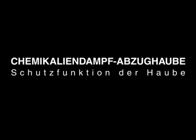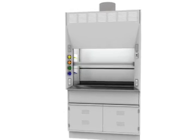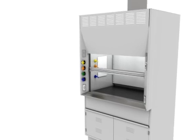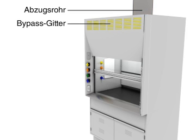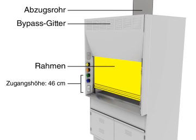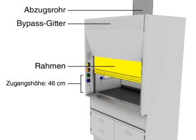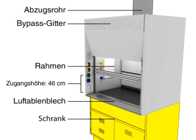Chemical Fume Hood: how it works to protect you. Key components include the exhaust duct, bypass grille, sash, work height of 46cm, airfoil, and storage cabinet.